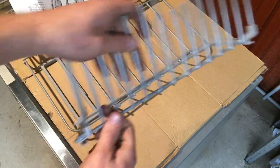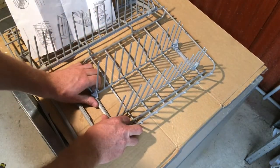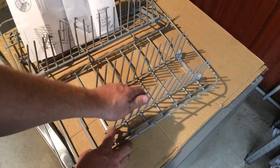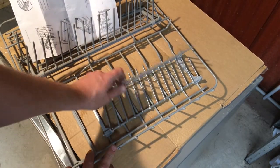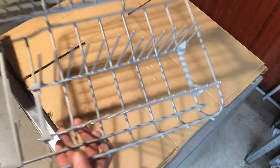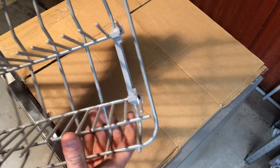Now it basically just slides directly rearward onto the two frames at the same time — that's the easiest way to do it. There is no clip to press to release it now; it just folds down like that. They've been redesigned so there aren't clips to snap off and get into your dishwasher.